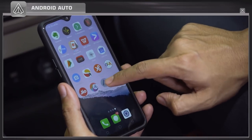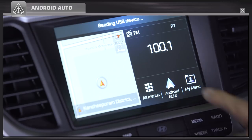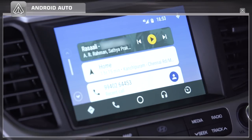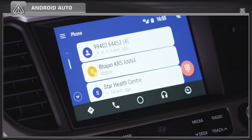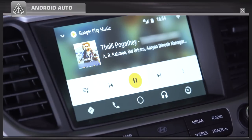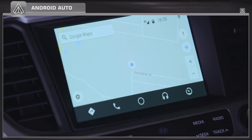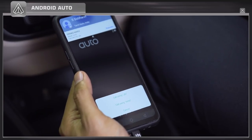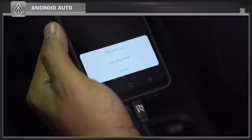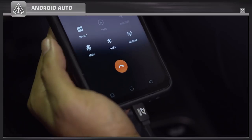Alternatively, your phone can be connected to the car's music system through an Android app called Android Auto, through which you can make calls, play music, and access Google Maps, etc. If you are using a dual SIM mobile phone, ensure to select the default SIM in call settings for making a hassle-free phone call through the car multimedia system.